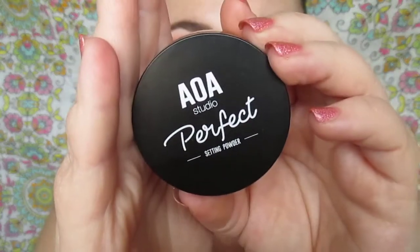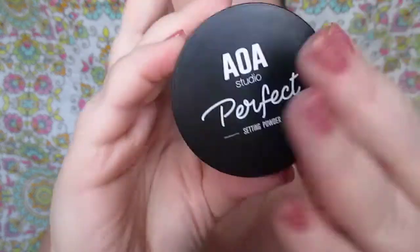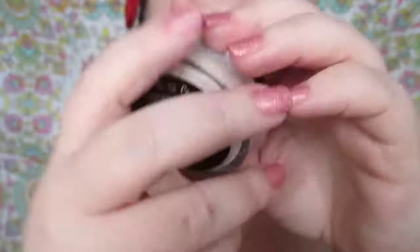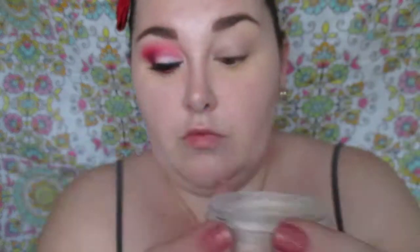We're starting off with the AOA Studio setting powder in Banana under our eyes, which I've already done — that is baking. This one is the soft light one, just a soft kind of powder. These powders are so nice, soft and silky, and they look amazing on the skin.